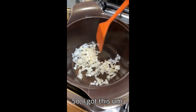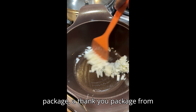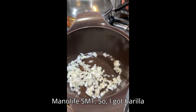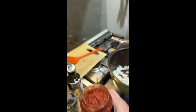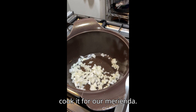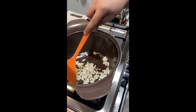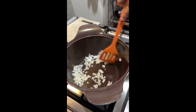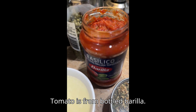So I got this package, a thank you package from Manulet SMP. I got Barilla pasta and Barilla sauce. So I told Jen to cook it for our leyenda, so we're doing some pasta — tomato-based pasta. The tomato is filled with bottled Barilla.